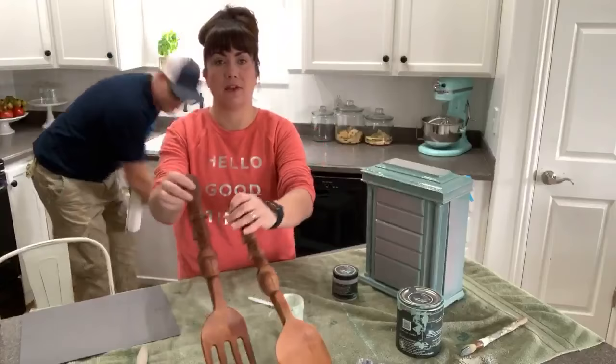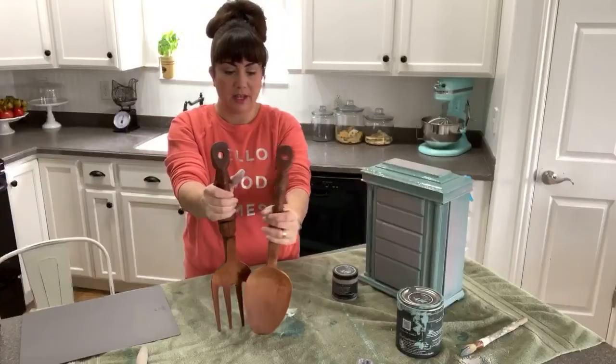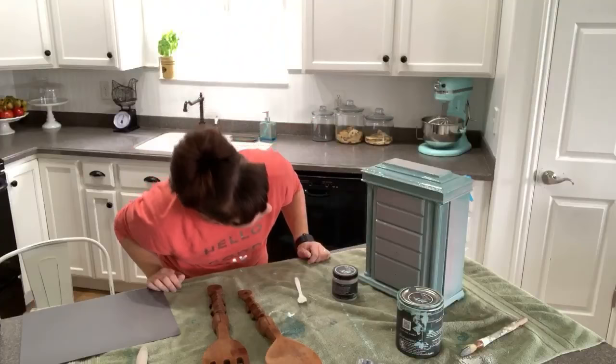The next project we have is this fork and spoon - they're kind of tribal looking. These will go in the shop; they've been hanging out in the garage for a while. They were a little greasy so hopefully the milk paint doesn't all chip off, but they're raw wood so I think it'll adhere pretty well. I just washed them with Dawn and hot water - that'll cut the grease.